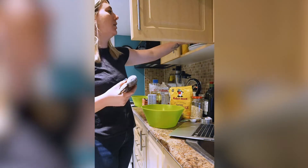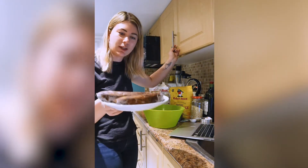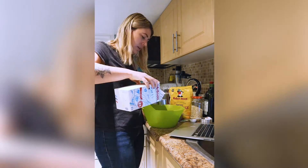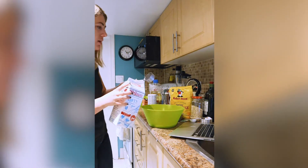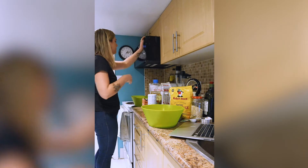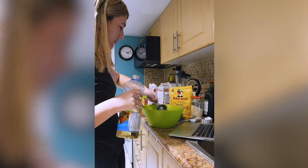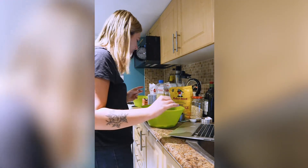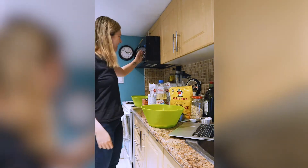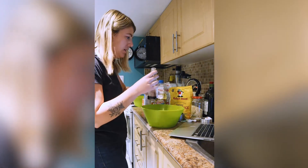I'm also gonna heat these up. If you've ever cooked with frozen bananas, you know how gross they are. Milk. Oil. Vanilla. Good enough. One third cup of vegetable oil — oh my god, look how delicious that looks. Vanilla. Alright. Still my egg. Bam. Delicious.